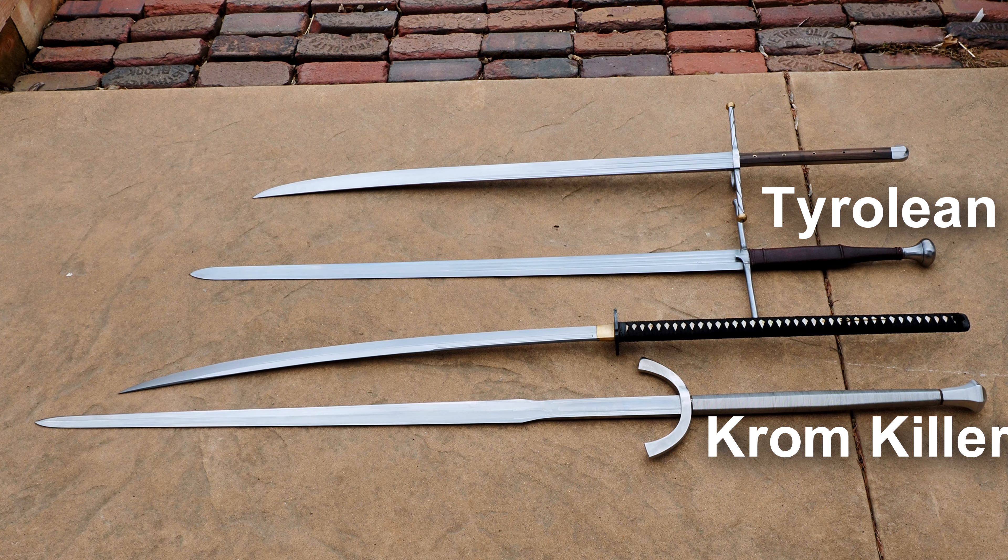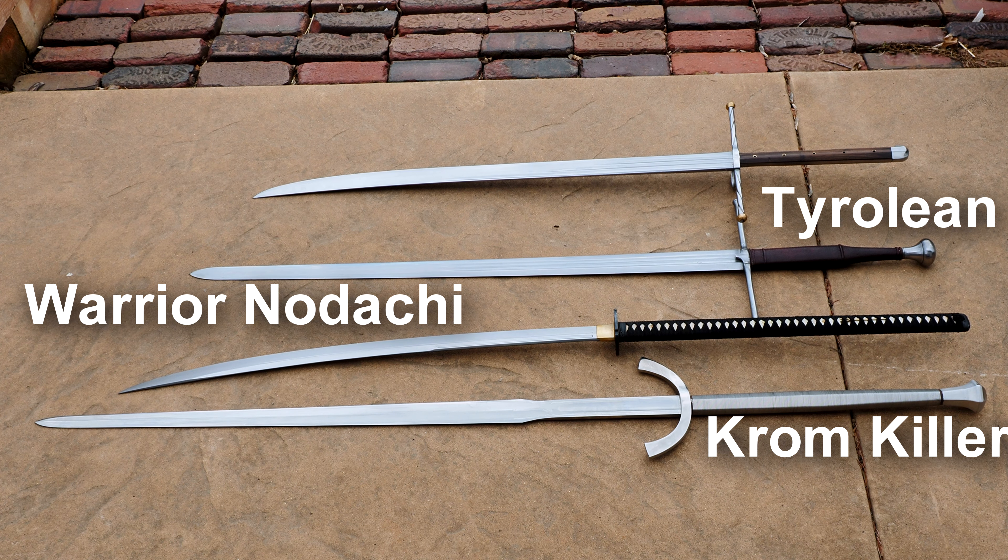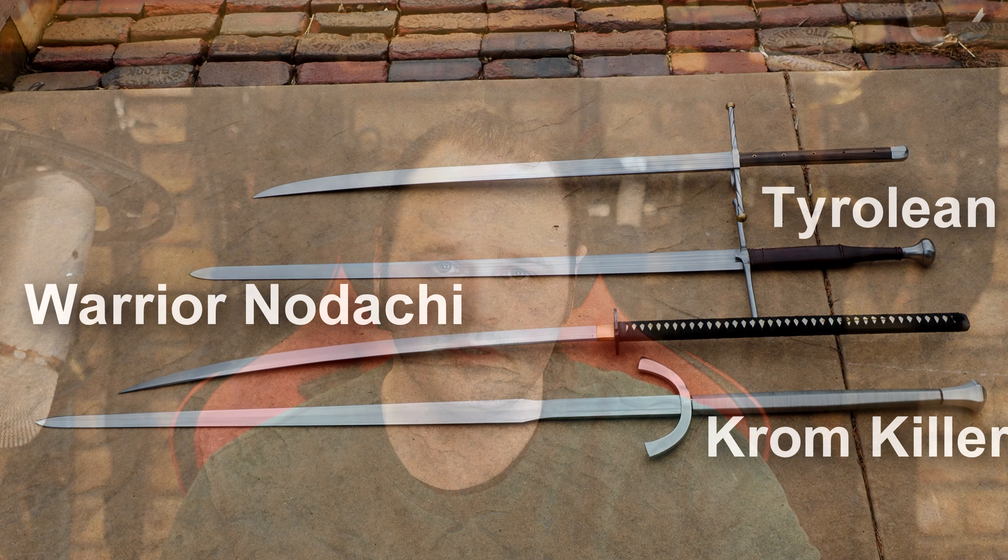It's called the Kromkiller, but there are similar varieties to it on Cult of Athena now. And then I also had a Cold Steel Nagamaki — I believe is what that's called. So big long handle piece, but basically some big swords from a variety of different sword styles, moving them around and figuring out which one I happen to like.